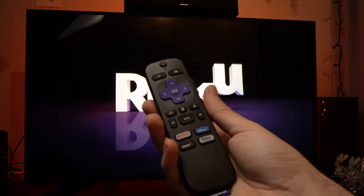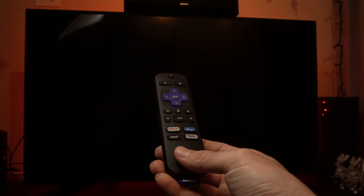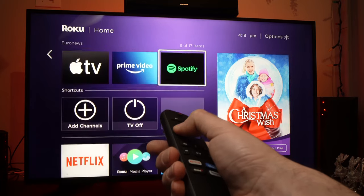I hope this was useful. Please subscribe, and give a comment if you have other tricks for fixing this problem. I will see you in the next one. By the way, the Roku TV should reboot in just a few seconds, don't worry. Here we go — it's going back to live. And now the remote is working.